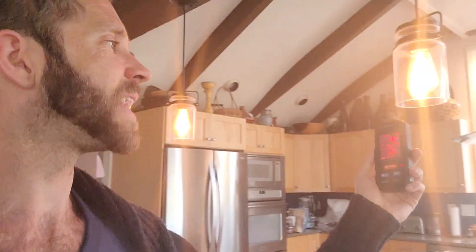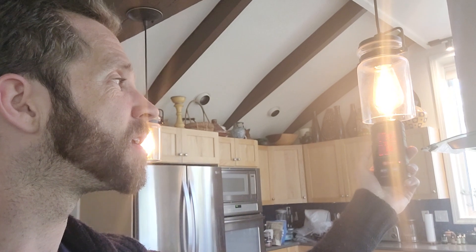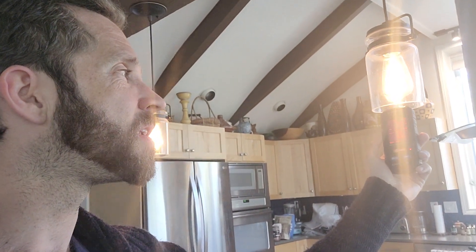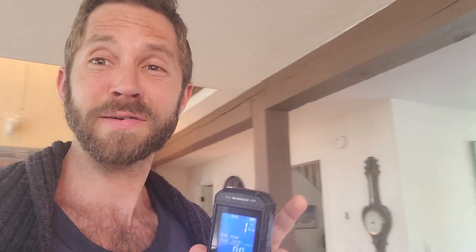Let's go to these incandescent light bulbs. Incandescent light bulbs are still emitting 90, 91. So incandescent light bulbs, although better lighting for sleep, still emit more radiation than even the Nest thermostat, which is crazy.